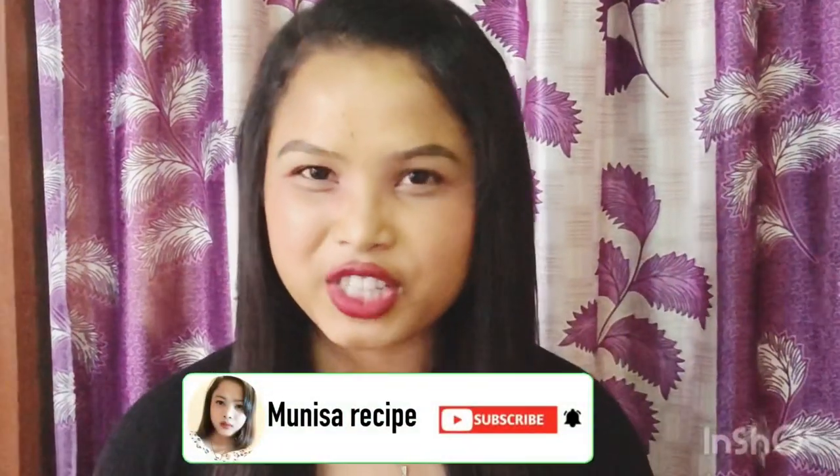Snail is made in many different ways. No one eats the tail, no one eats the food the same way. I will show you the way I like it. For those who are new, subscribe to my channel. I will show you the ingredients.